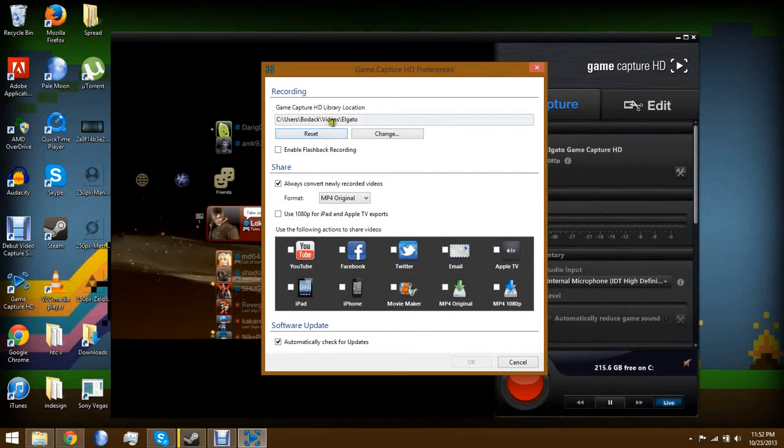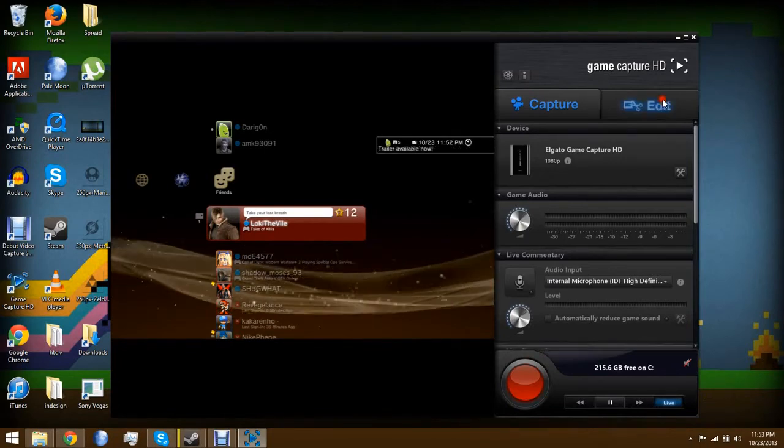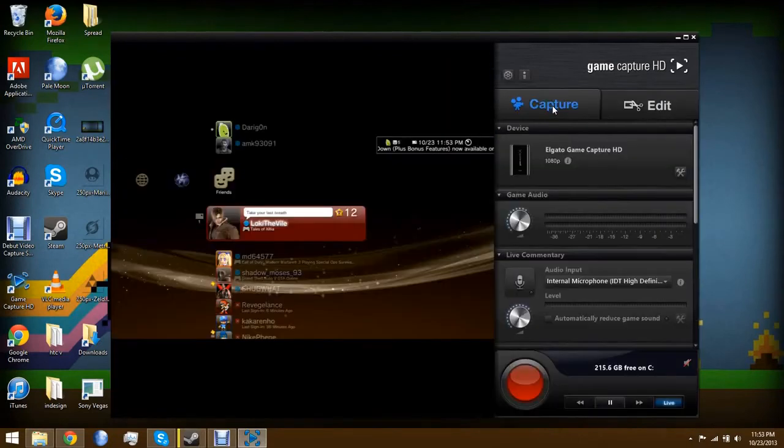In Game Capture HD preferences, you can change the save folder — originally it defaults to the downloads/video folder, but I changed it to video/Elgato so I know where it is. The flashback recording feature remembers what you recorded so you can rewind and save footage, but I don't use it because I think it hurts performance. For 'always convert videos,' I keep it as MP4 original because I want the highest quality — that's essentially raw. I don't have the auto-share settings on because I prefer to upload manually. There's also automatic software update checking, which I don't use. You can also pause, fast-forward from the flashback recorder, and there's a basic video editor. If you double-click a file it will re-render it.